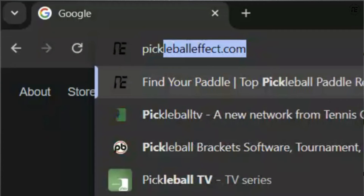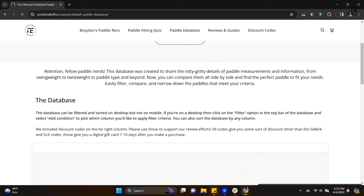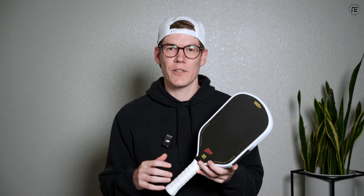I hope that helps. Please check out my website and look at my paddle database, where I have all the swing weight and twist weight metrics listed. I also have all the shapes listed so you can filter by these things and narrow down your search when finding the perfect paddle for you. Thanks for watching!